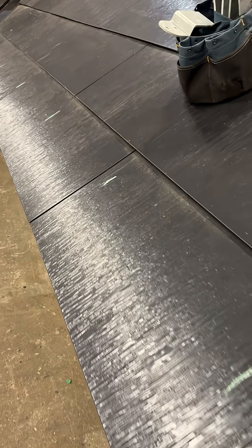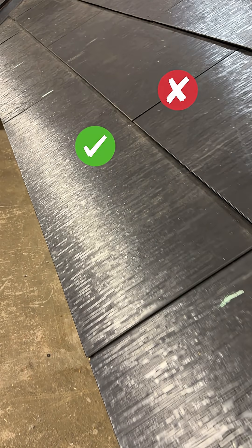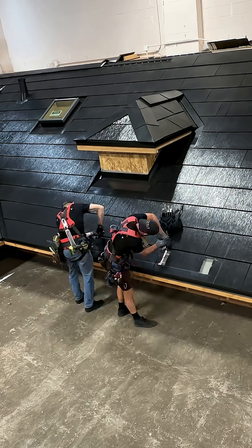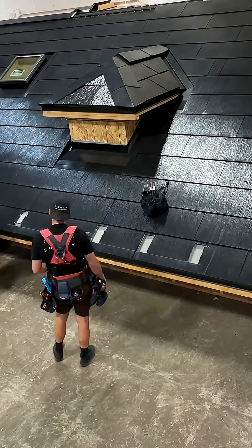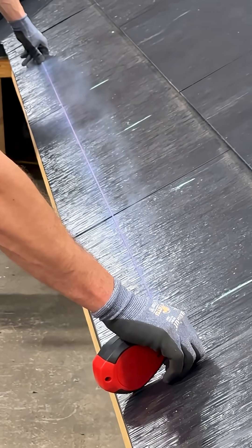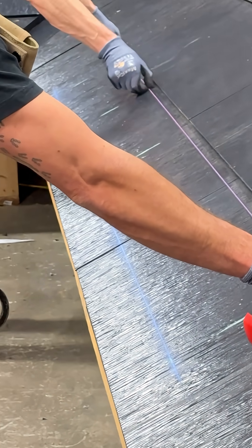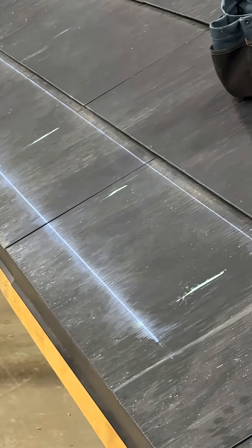Consider avoiding rafters that are perfectly centered under metal tile water channels. Cut a hole in the metal tile to reveal the approximate location of the rafter. The accessory bracket should land between 3 inches above the leading edge or 3 inches below the top edge of the tile to ensure it will not interfere with the tile's bottom or upper shoulder.